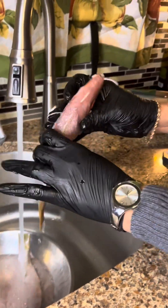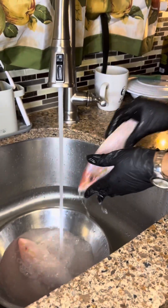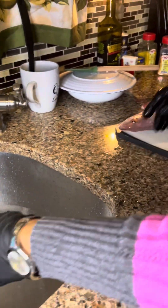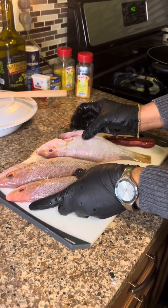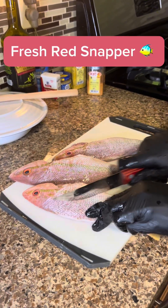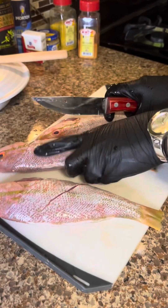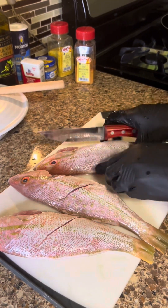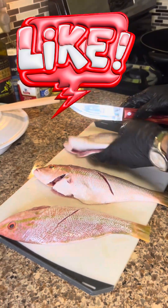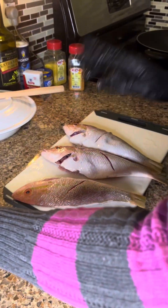I'm making them whole, with the head on. They're already washed in lime juice and stuff like that. I have three nicely fresh red snappers, and I'm just gonna slice them at the side. When I'm seasoning them, I like to slice them so the seasoning gets inside nicely. I'll give them one slice here at the side, then turn it over and slice it in the opposite way.